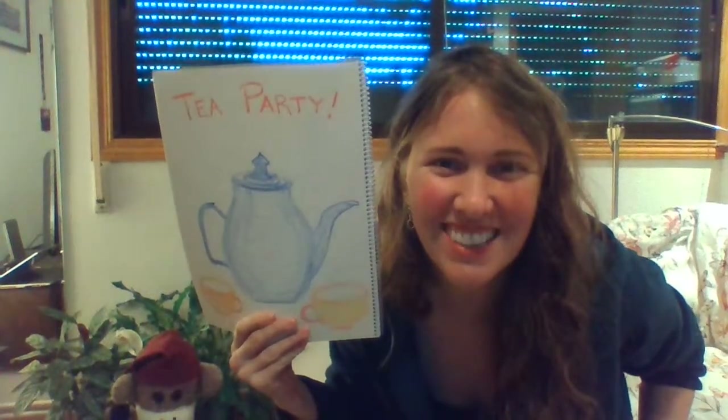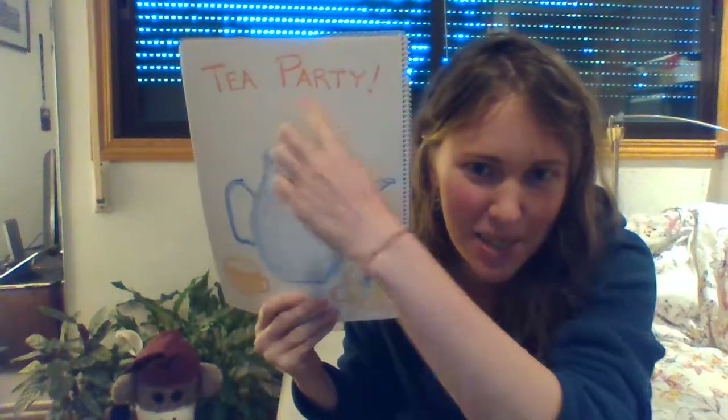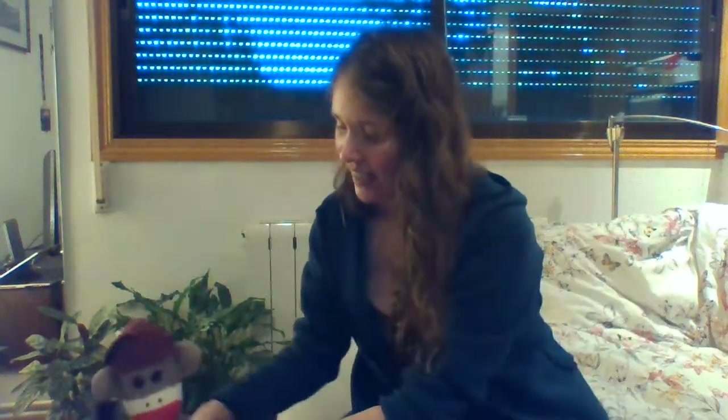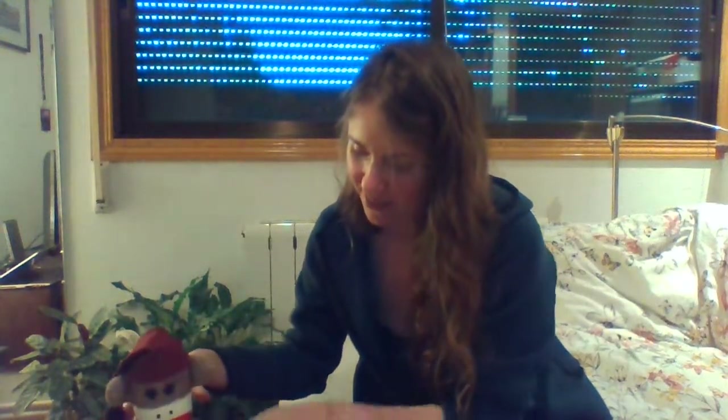Hi everyone! Today we're going to have a tea party — a tea party — you and me and my friend Sock Monkey. Let me show you what we have for our tea party here.